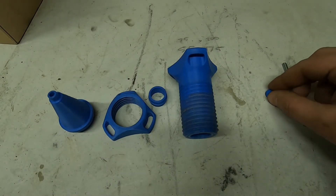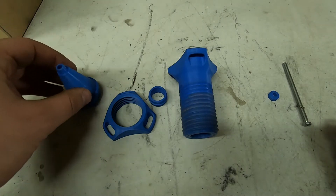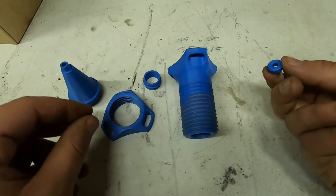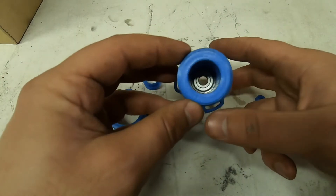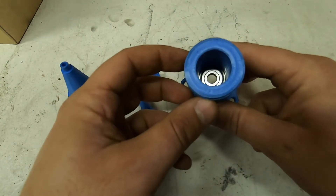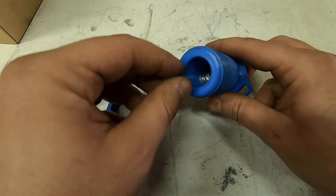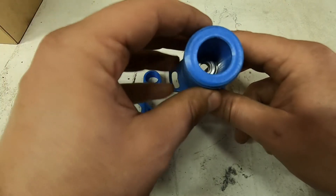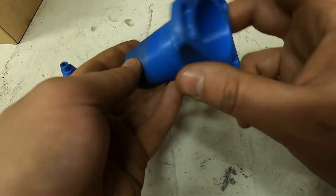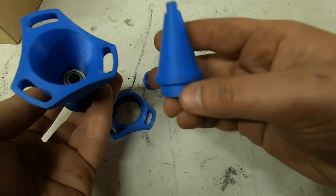These are the printed parts. I didn't have any timelapse made for this part or this part — it's pretty basic. You have to push the bearing inside. You have another locking ring that you will have to glue and push all the way through to its place. And then this part goes the spindle.